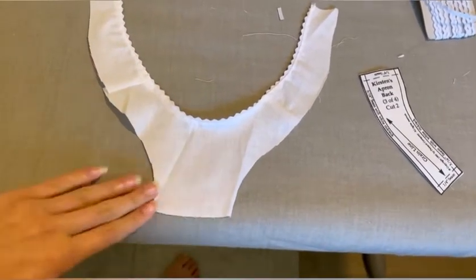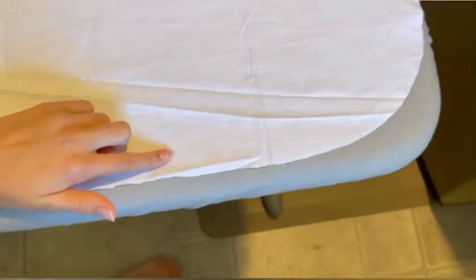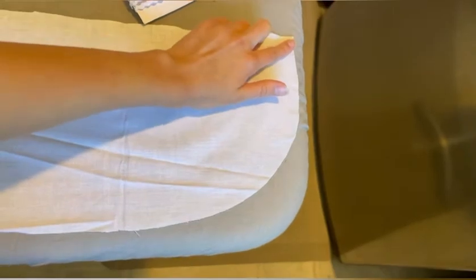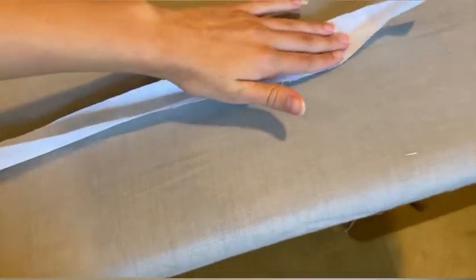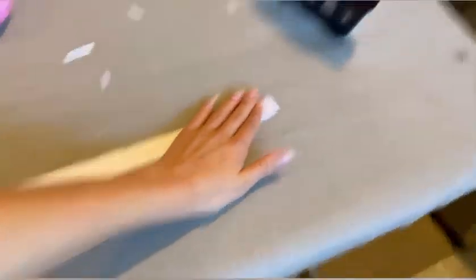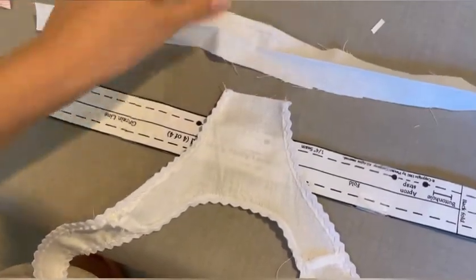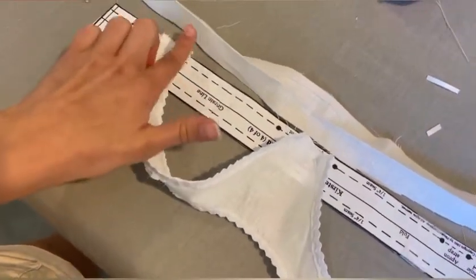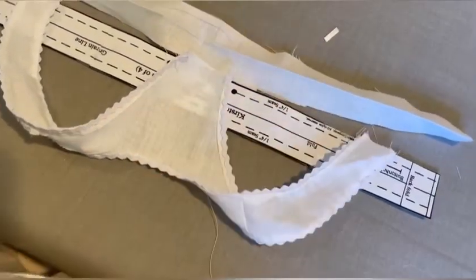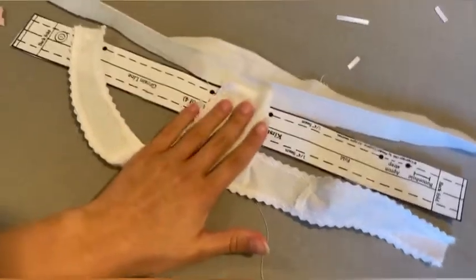Then you're going to hem the edge of the skirt and do the same thing on the hem of the apron, lining it with rickrack as well — it's a very long skirt. Next you're going to take the waistband and fold it and iron it in half. Have adult supervision with the iron. Then you're going to take the top, and using the pattern to line it up, fold it in half. I'm not great at explaining this, so just watch what I'm doing and sew it on using the pattern to mark where everything goes.